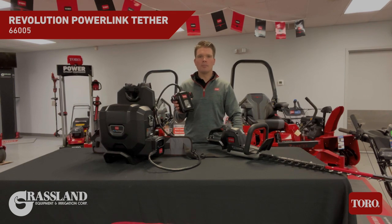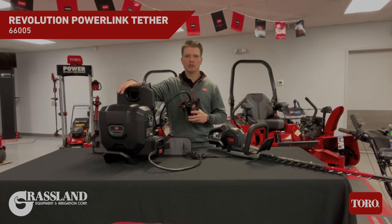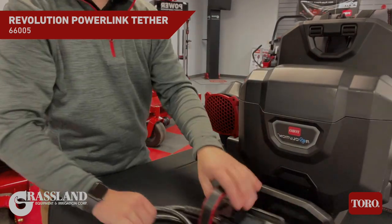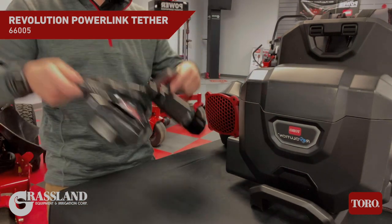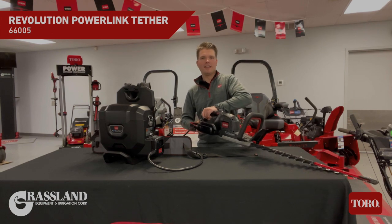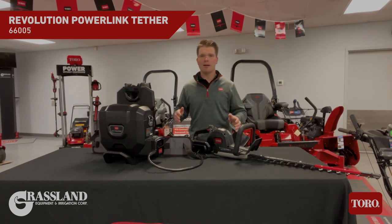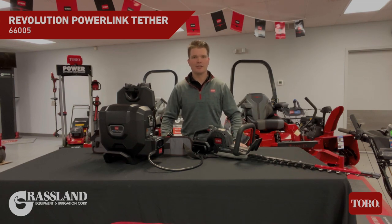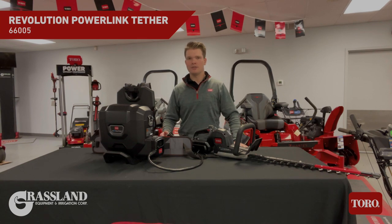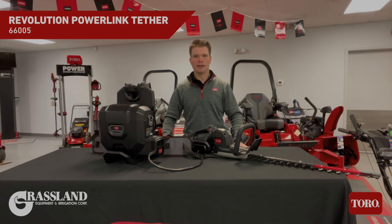Here we have Toro's all new Powerlink tether system, compatible with the 60 volt Max Revolution backpack. Simply remove the cannon from the backpack and then attach the tether in place of that. Then you can attach the tether to any of the individual 60 volt Max Revolution handheld products you want to operate, and you have twice the battery capacity compared to running one single battery on the tool. Not to mention you've taken all that weight off your hands and put it on your back for a lot less fatigue when working out in the field.